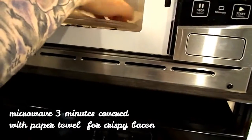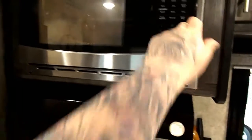I have my bacon in there. I'm going to cover it up with a paper towel and cook for three minutes — it gets super crispy. That's going to be placed on top once it's all done.